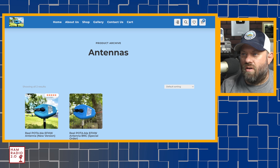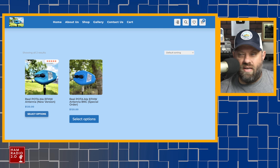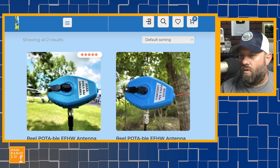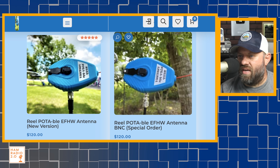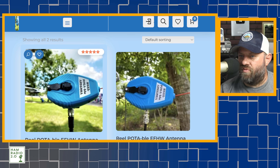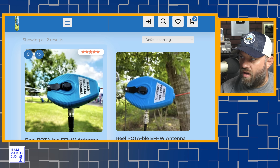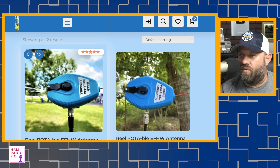Another one that's similar but has been out a little bit longer than the spool antenna is the real POTA-able antenna. It looks like on this website — I just found this earlier today — they've got a new version. This one is a BNC, which is a special order, and then there's a new version and I'm not sure what's new about that one. This one on the left looks like it's fed with an SO-239 or PL-259 coax, and the one I have has an SO-239 on it, so you can connect regular PL-259 coax to it. I haven't seen this BNC one yet, so I'm wondering what's new about this version.